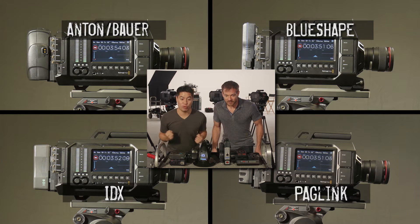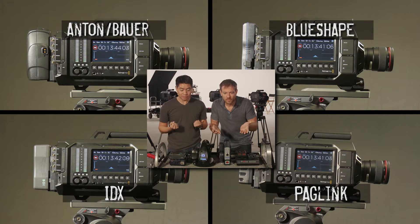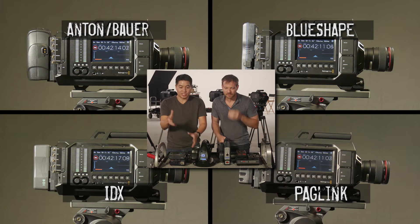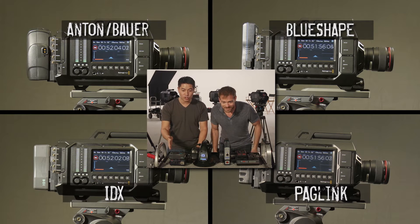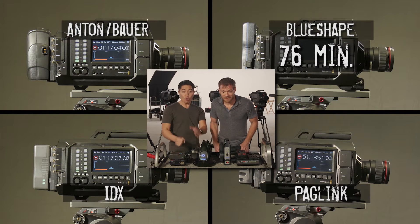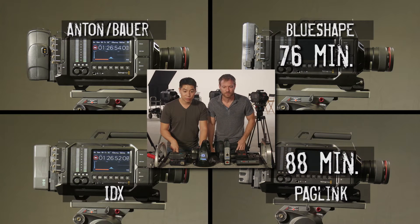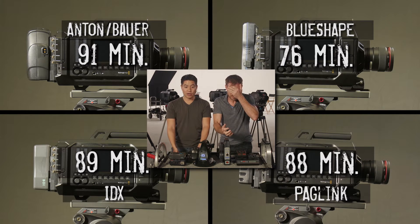And there they go. At 3 minutes and counting — now it's 4, going pretty fast. I've never seen anything so mundane. Couldn't we have found a good-looking woman to step in front of the lens? A model costs money, so we can't afford that. At least the Canon 35mm 1.4 is a very sexy lens. We're at 50 minutes right now and they're draining. Oh my god — Blue Shape is down! 76 minutes! Blue Shape just let me down — I put 20 bucks on you! They're dropping like flies! Anton Bauer is down! Sensory overload. So Paglink, IDX, and Anton Bauer were really close to each other, but the first one down is Blue Shape at 76 minutes.